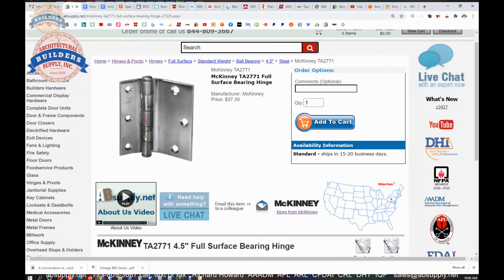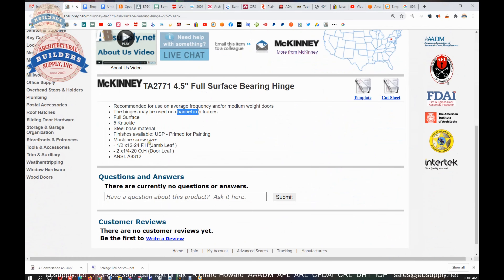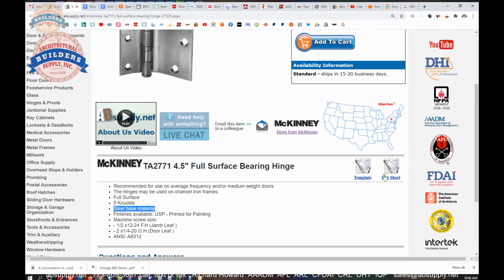Five knuckle — you can see why they would call it a five knuckle hinge. Prime coat finish. I don't know if it's available in other finishes, but it is possible. They only list prime coat. It's made of steel — this is a steel base hinge. I'm sure we can order this in a non-ferrous base like stainless.